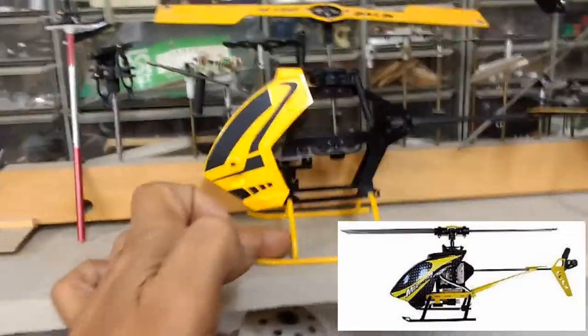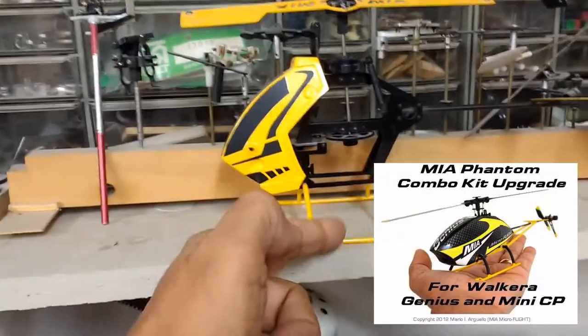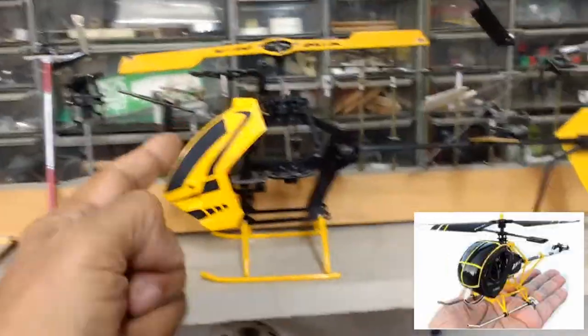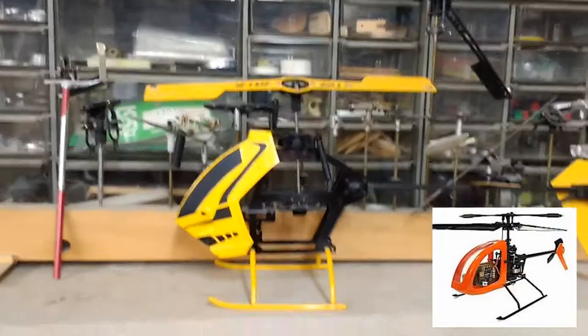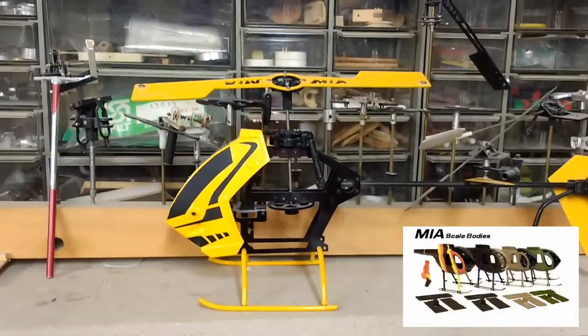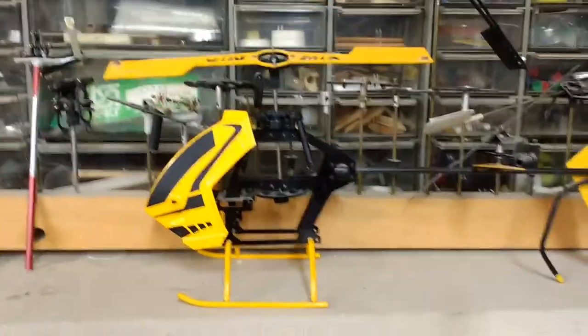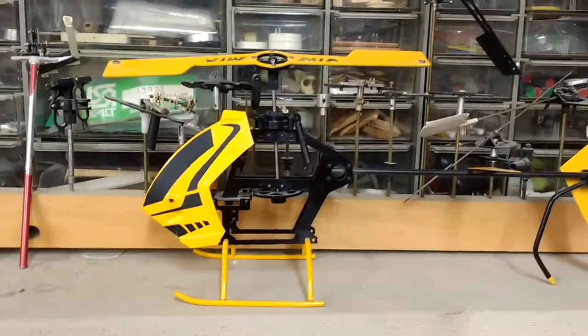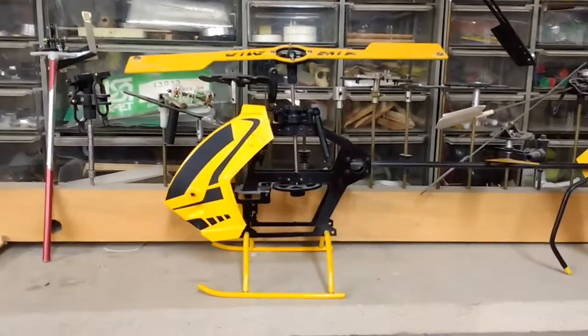MIA Micro Flight started selling upgrades, which were basically our own original parts — fiberglass frames, carbon frames, tough landing gear, canopies, and all kinds of upgrades for the influx of micro helis and palm-size helis coming out from other companies. We sold those as upgrades to make them better. You can research that via Google search and probably find a lot of the stuff that we did.